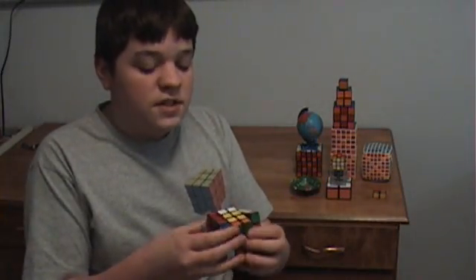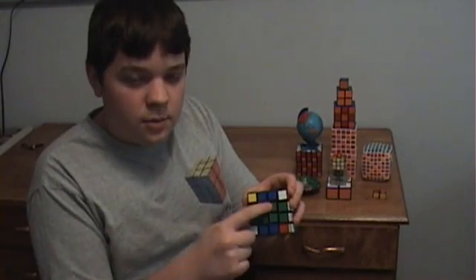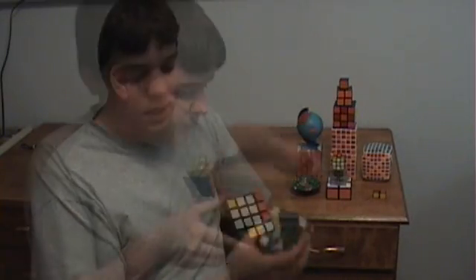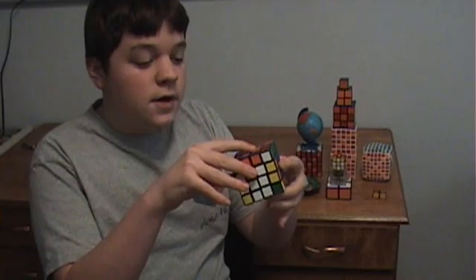So if you mix it up just by turning the outer layers, you can think of the four centerpieces as one center on the Rubik's Cube, the two edges as one edge, and the corner as a corner. The first step in solving the 4x4 is to solve the center parts. The second step is to solve the edges, and then the third step is to solve it like a 3x3. So let's get to it!